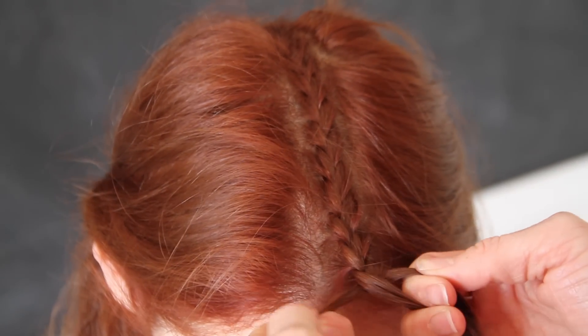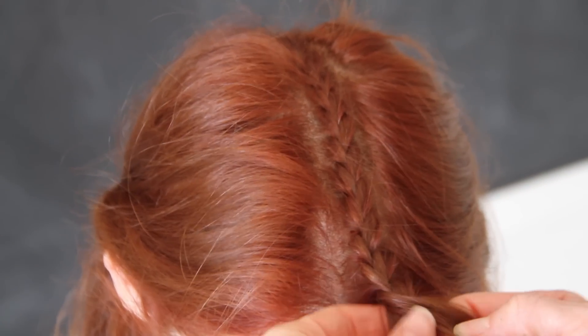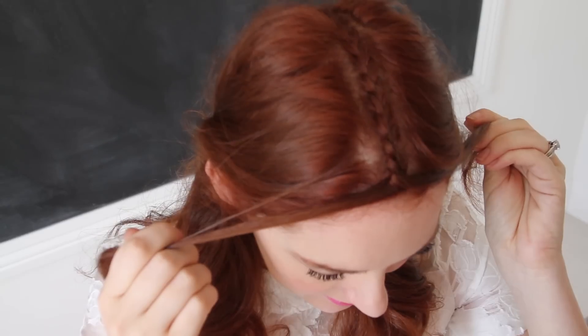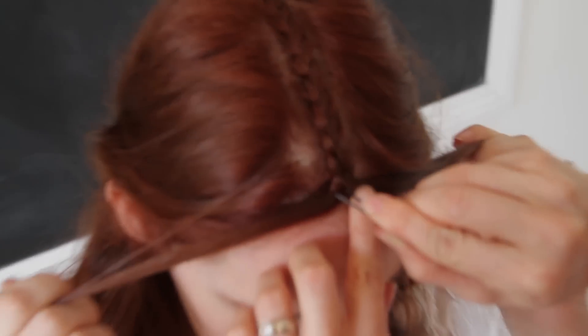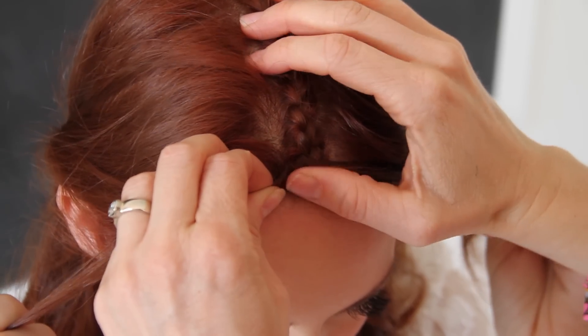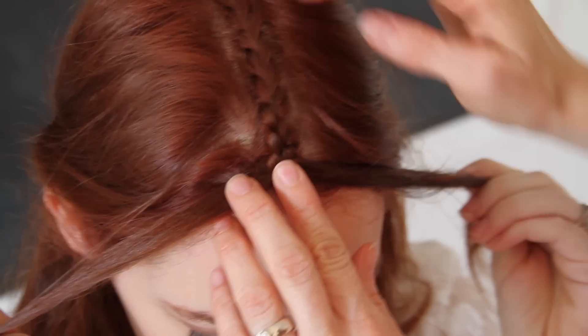Here's a braid that's going to literally part ways. You want to turn it back into two sections as opposed to three — you're going to separate it and then quite simply push a bobby pin straight through the middle to secure it. It hides it, so you don't really want to see that bobby pin, but it keeps it in place.